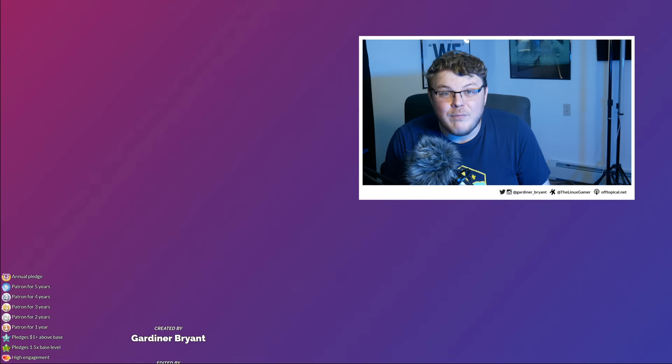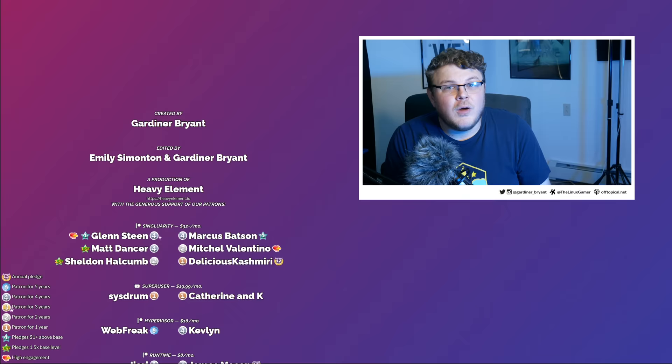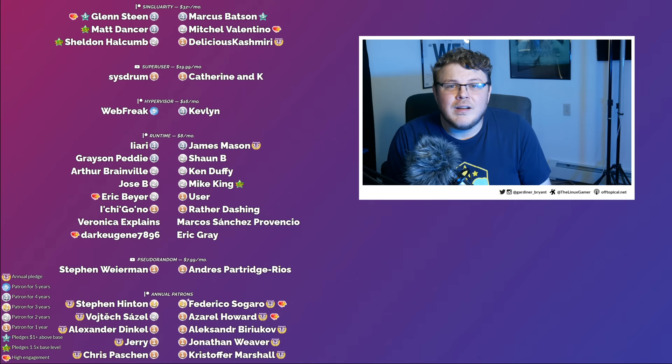I want to give a special shout out to my patrons. It's because of people over on Patreon that I've been able to continue doing this show. If you believe in the work that I'm doing and you want to help this show grow, use the links below to pledge your monthly support over on Patreon, or become a YouTube member. Don't forget to like and subscribe to stay up to date with all the cool stuff we're doing here on the channel. I hope you all have a blessed day, and I'll see you next time.